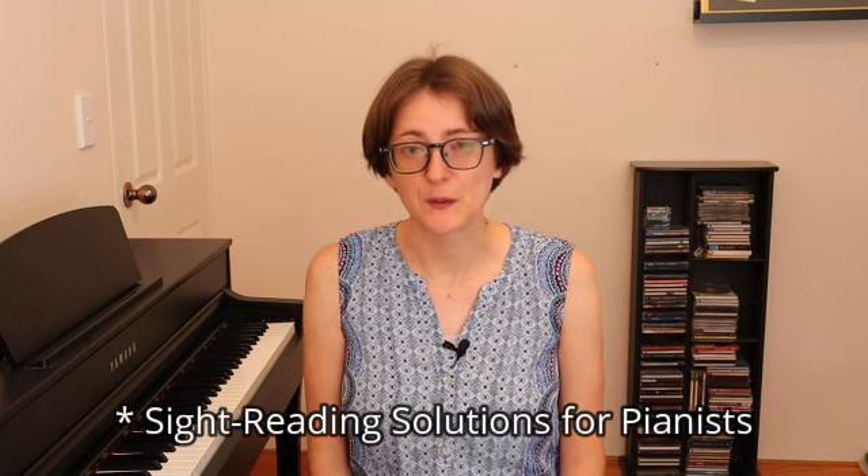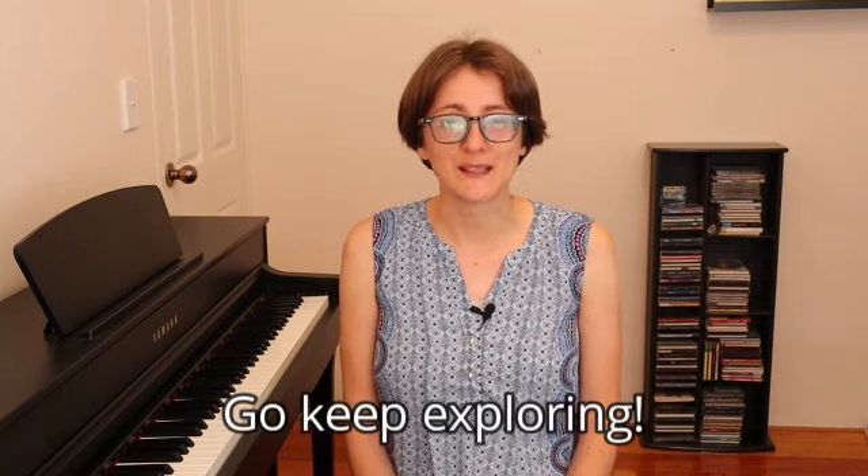I hope you enjoyed these clips from the interview. If you'd like to hear the whole interview, which was around 30 minutes, consider joining the Sight Reading Club — you'll find links and more information in the description. Also make sure you check out Robert's blog, called Sight Reading Solutions — the link is also in the description. Thank you for watching, and if you liked this video, like it and share it with your fellow musicians. See you in the next video — keep exploring!